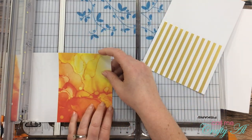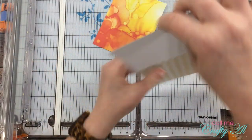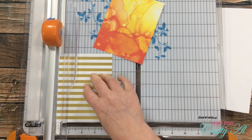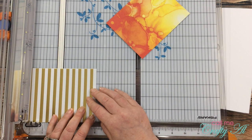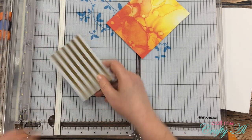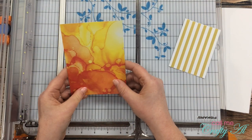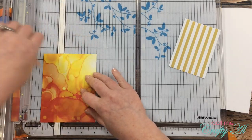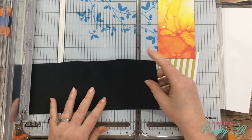Next I got out the two card bases from the kit. I cut the white back off of each of those and set those aside in case I need some white cardstock later. Then I cut each piece so it was three inches wide. On the gold striped paper it wasn't going to make the stripe centered, so I made my first cut at three and one-eighth and then turned it around and cut it to three inches. For the orange one I just cut the width at three inches and was good to go.